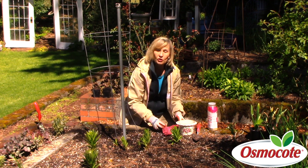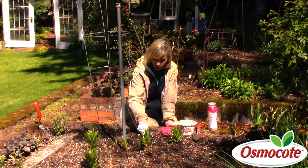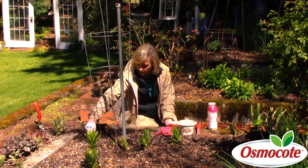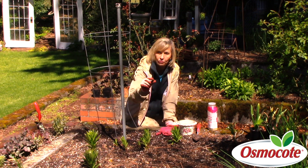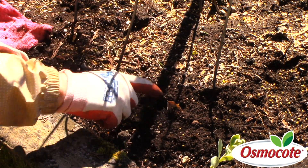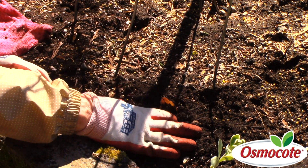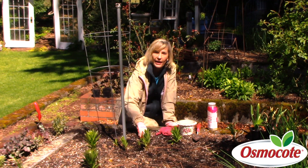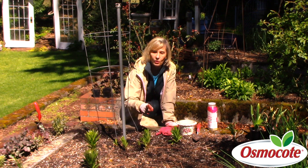Now that I have these sprouted pea seeds, I simply poke little holes and make little circles all around the soil. Then I will just drop my sprouted seeds into the holes. It's very important to firm the soil around the pea seedling that you just stuck in here — cave that hole in and push it down so it makes good contact.